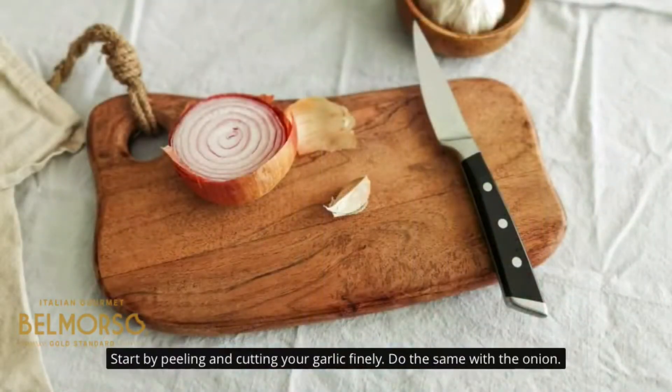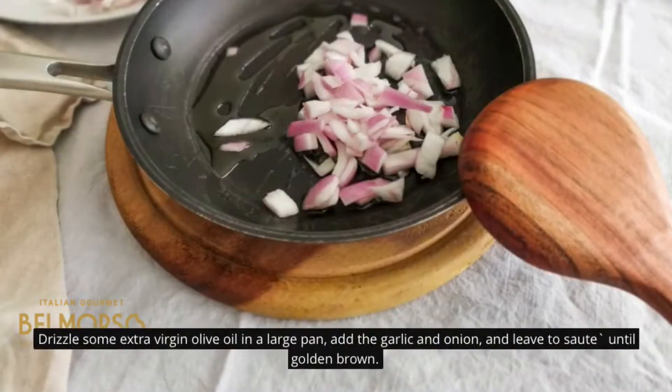Start by peeling and cutting your garlic finely. Do the same with the onion. Drizzle some extra virgin olive oil in a large pan, add the garlic and onion, and leave to sauté until golden brown.